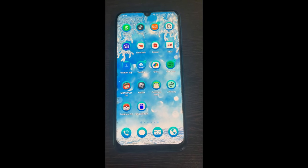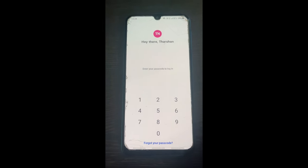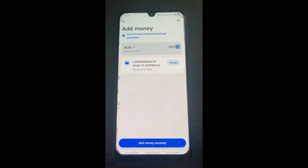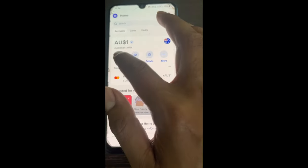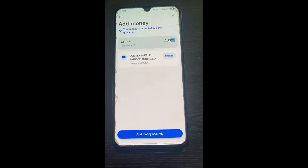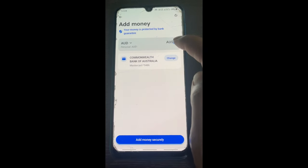Open up your Revolut app. Here you can go to 'Add Money' — open up the account that you wish to add money to. For example, I'm going to add money from my PaySafe card to this account.